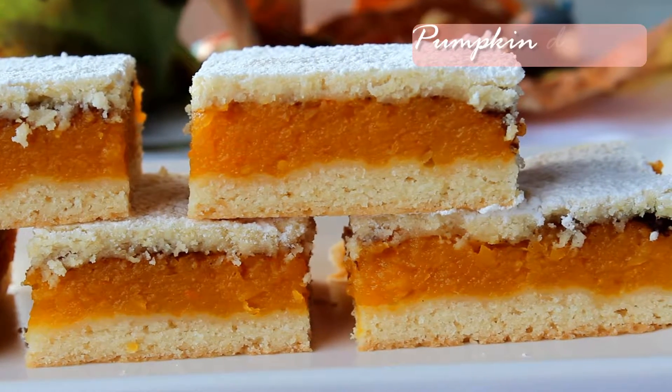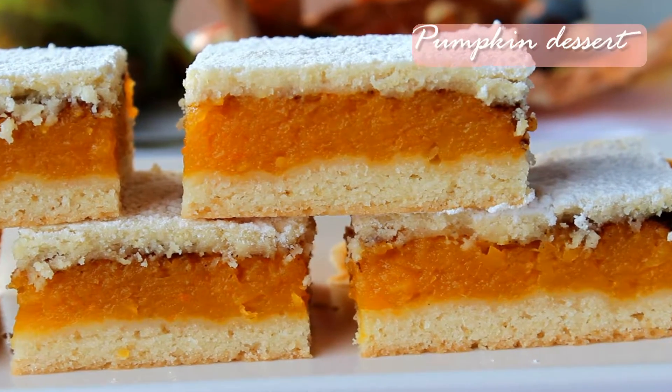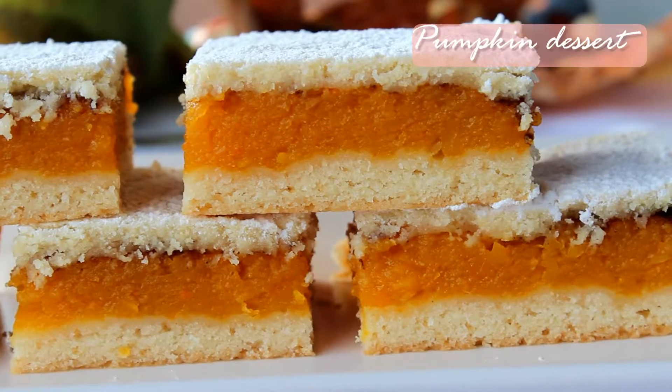Hello and welcome to Happy Dish. Today's dessert is an autumn one — a dessert with pumpkin — and the recipe starts right now.